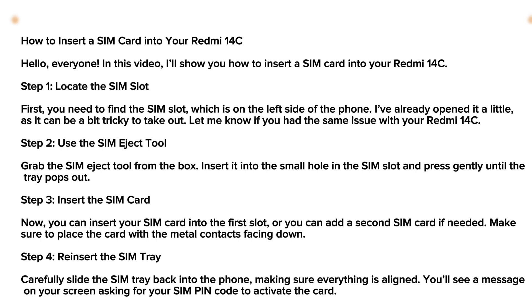Next, you can now insert a SIM into the first slot. You can add a second SIM card if needed. Make sure to place the SIM card with the metal contacts facing down. Then reinsert the SIM tray carefully.